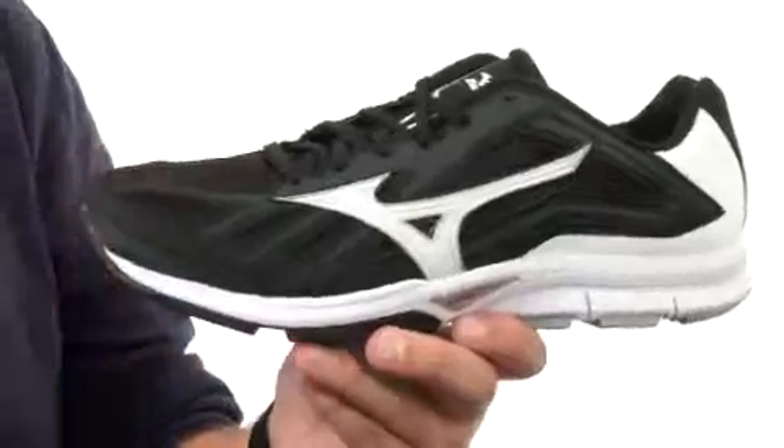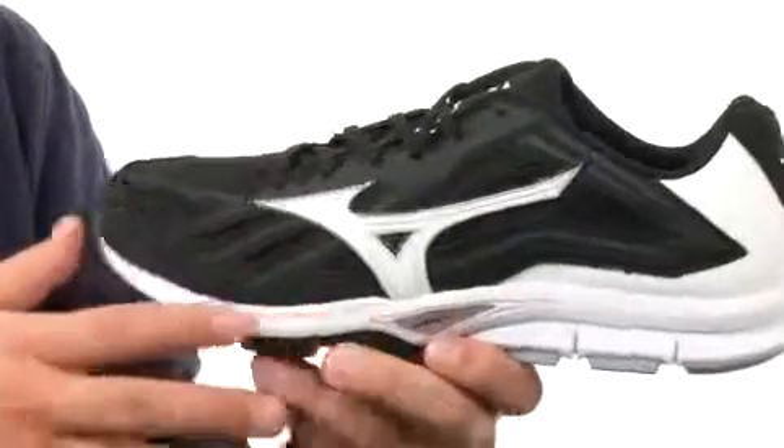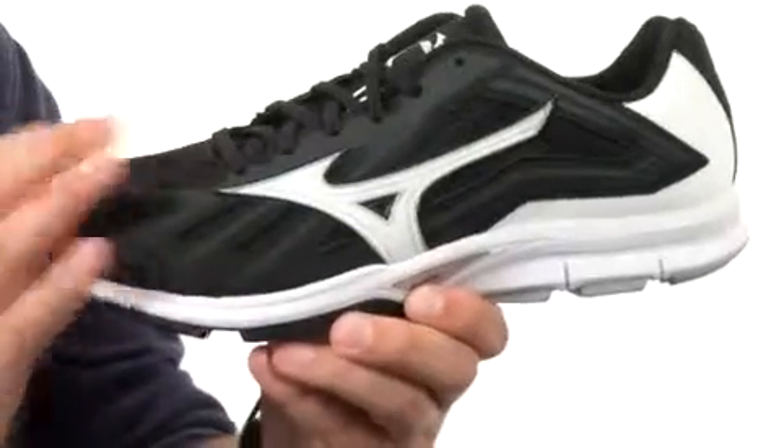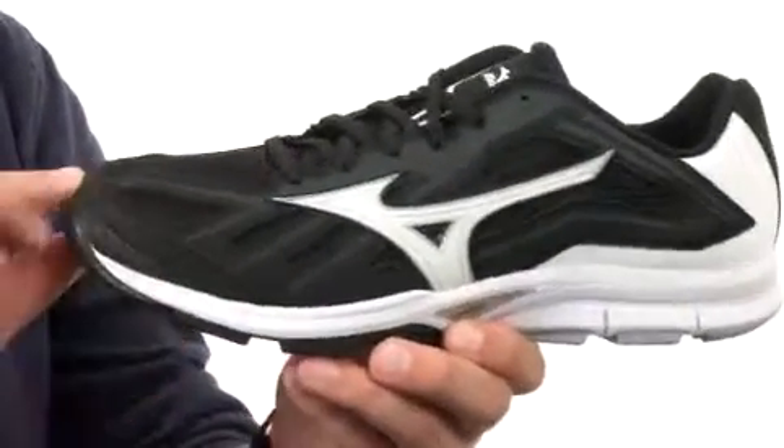There's a soft cushioned footbed with that thin foam insole down there, giving you great lightweight shock absorption and support with every single stride you take. You also have a full-length lightweight midsole in there that's gonna give you great shock absorption as well as excellent responsiveness with every stride you take.